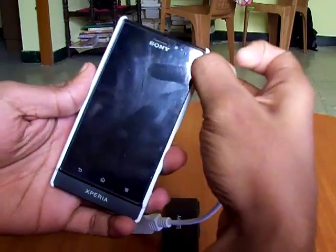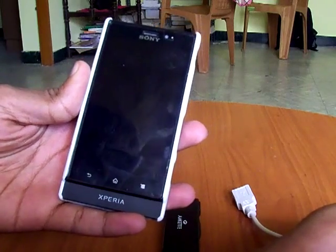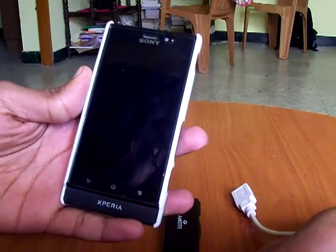Hi friends, today I am going to show you how to connect your Xperia Sola to your pen drive or external portable hard disks using your on-the-go USB cable.